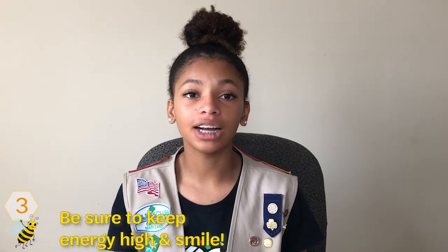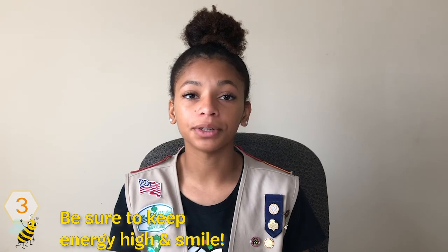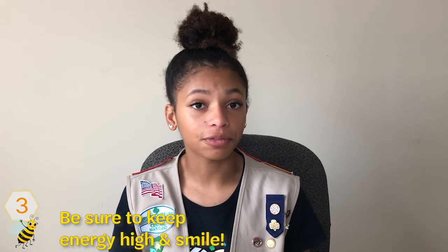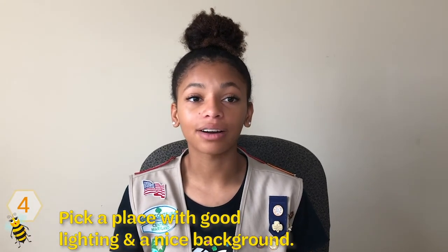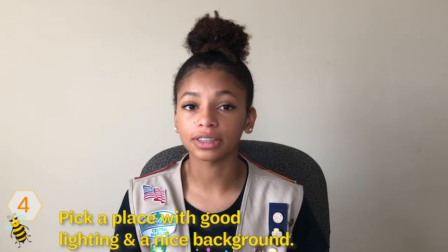Three, make sure you're high energy and smile. It helps if you're perky and in a good mood. If you're not feeling it, maybe you should find a better time to film. Four, pick a place with good lighting and a nice background. I've found filming in natural light during the day before the sun goes down to be the best. Good luck!